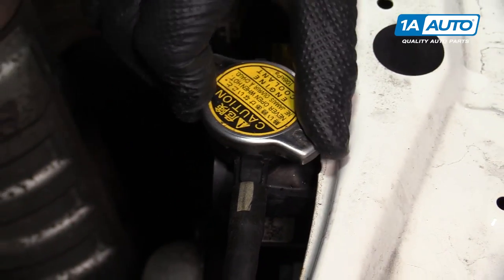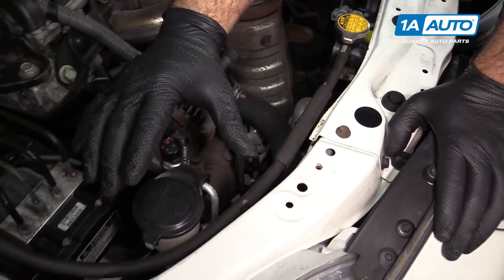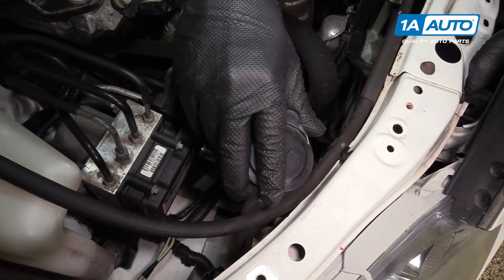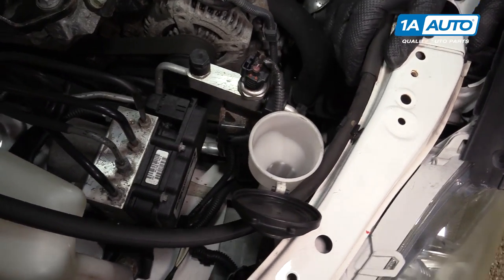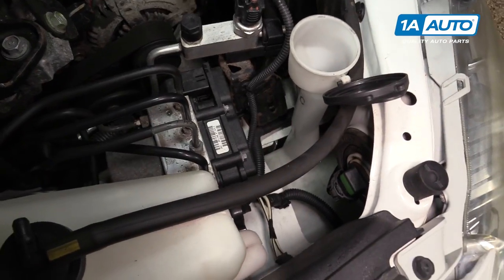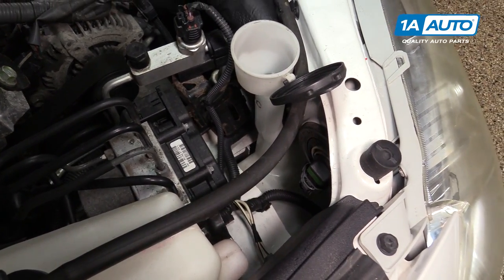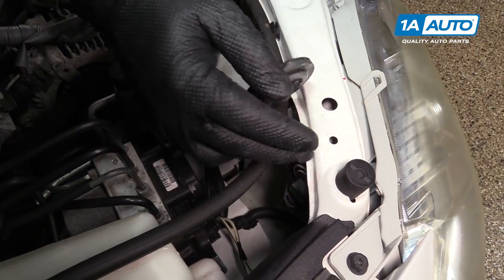I'm going to reinstall this cap, turning it clockwise to lock it. If you need to add washer fluid, it goes into this tank here. It's sort of translucent, so this one looks like it's a little bit low.